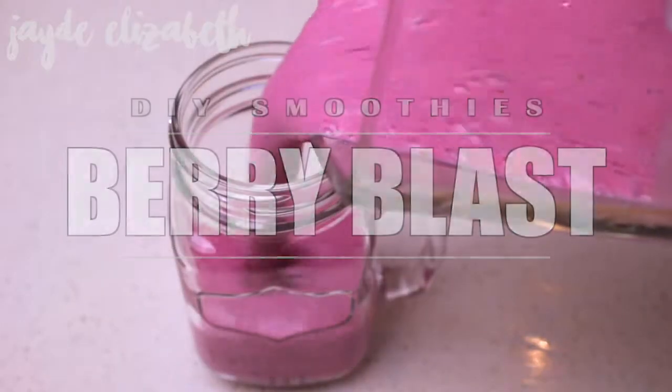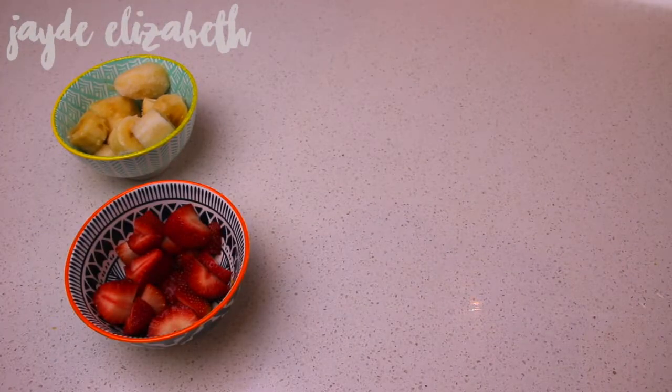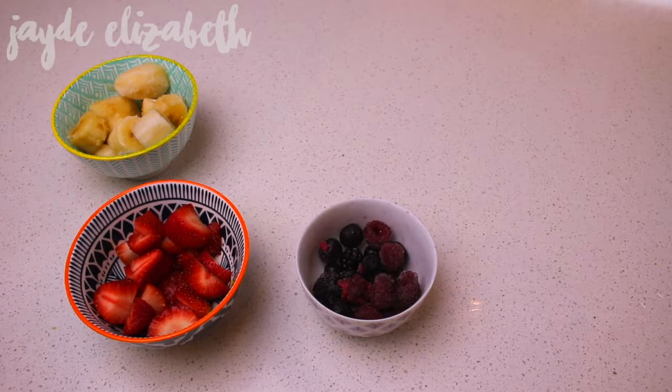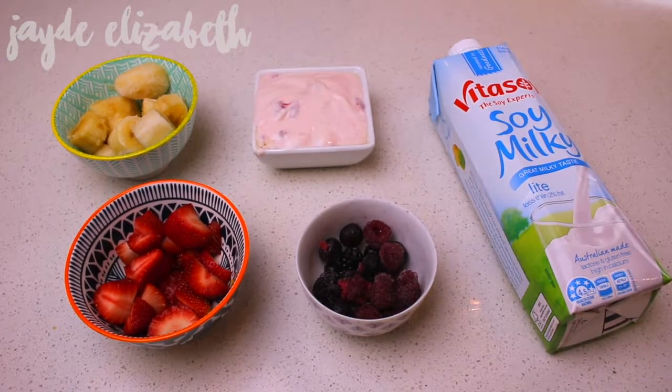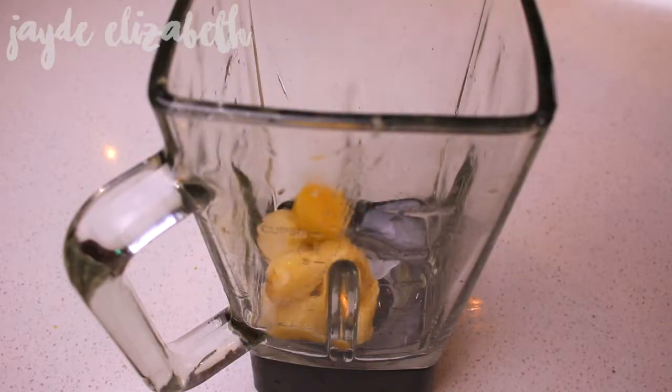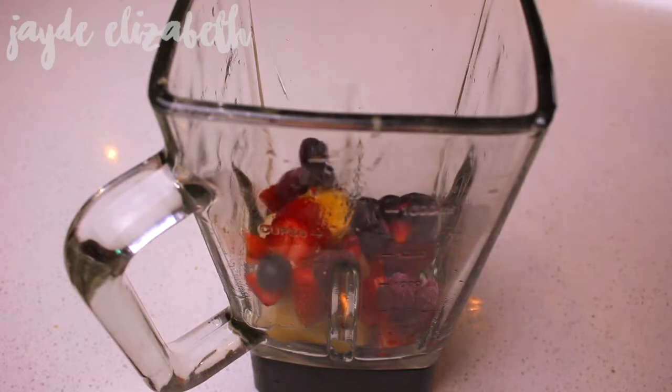Starting off with the berry blast, here is what you need: some frozen banana, some fresh strawberries, some frozen mixed berries, some strawberry yogurt, and some milk of your choice — I use soy milk but it's up to you. Then go ahead and take your blender and combine one frozen banana and five fresh strawberries.